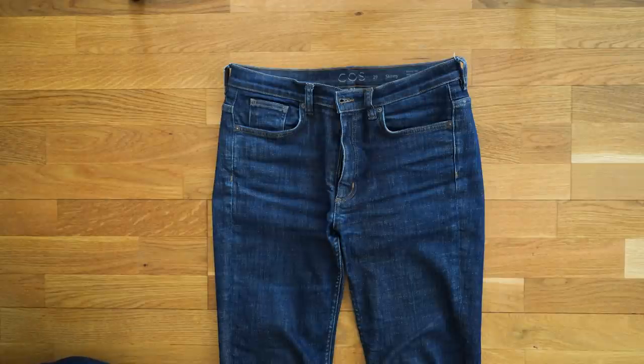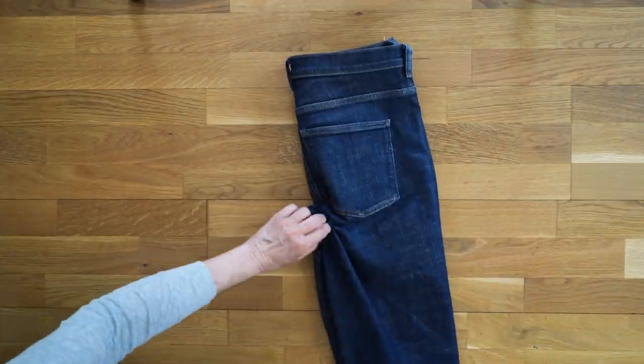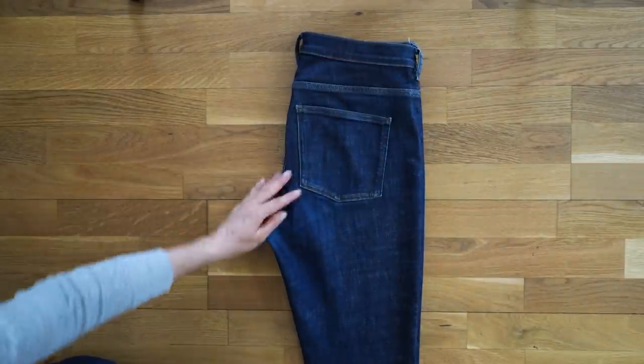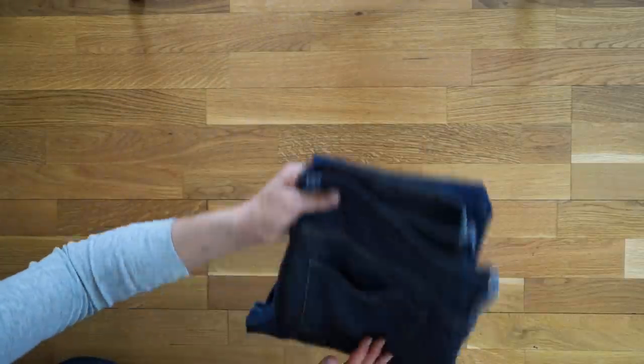I also like to fold and stack jeans and pants. First I fold them lengthwise, back pockets on the outside. Then I grab the crotch and top of the waistband, shake and smooth everything out. Lastly, I fold into thirds, which makes them stack nicely.